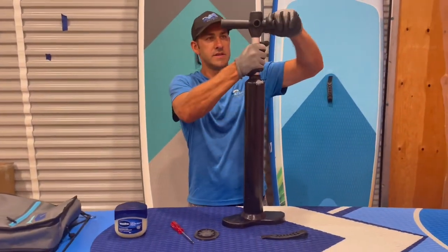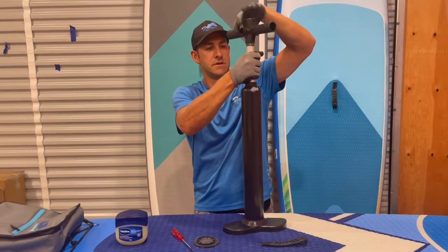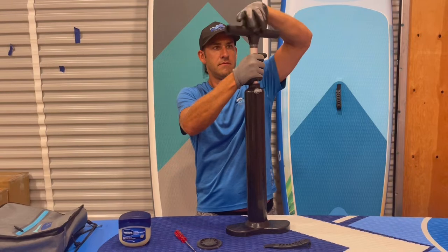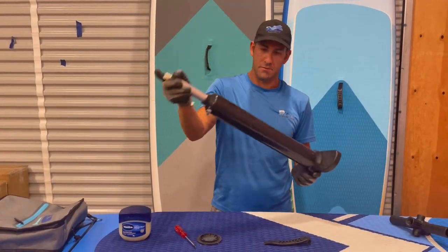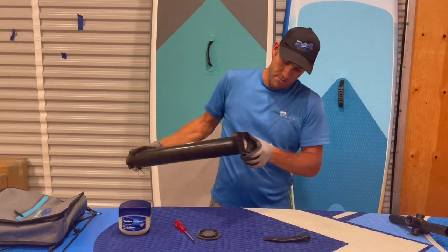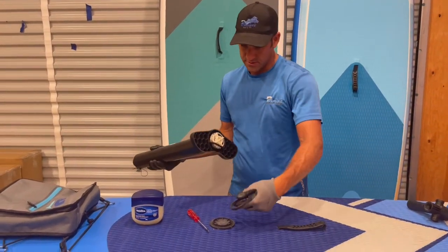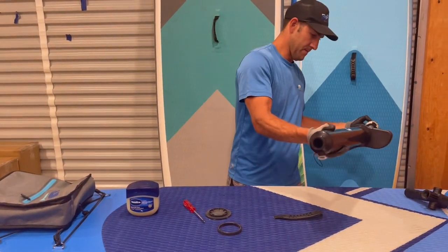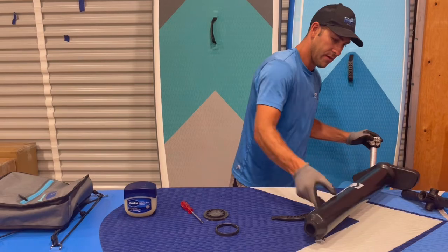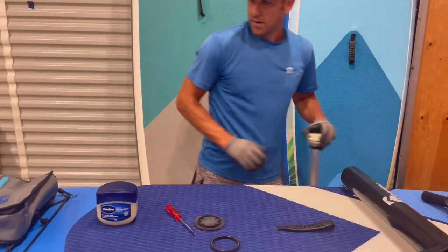So we'll take that off. In order to do that, we need to take the t-handle off — it unscrews. Then we need to push this out the bottom. At the bottom there's another seal that we'll put back on, and now we're open like this.